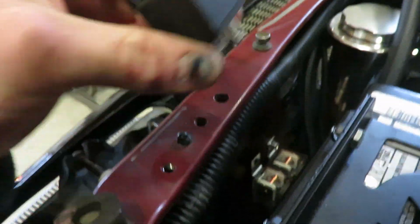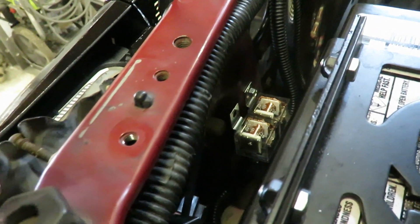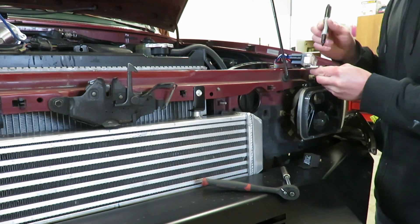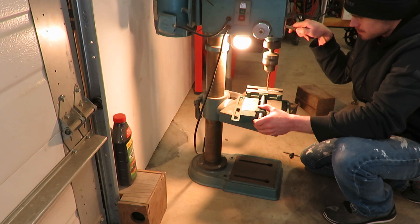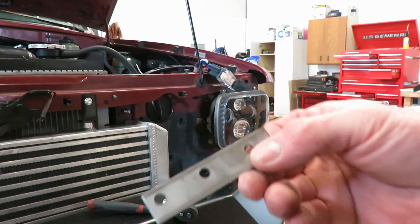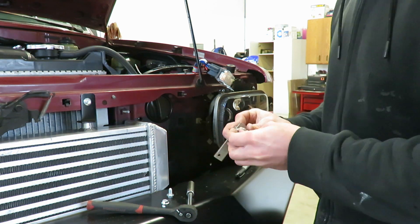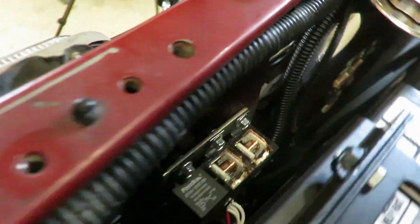Where I'm gonna mount this relay is right next to these other relays - those are for my headlights. I'm gonna bolt them all onto this plate here and then bolt that into the body, which will secure all these relays onto that plate. There's the plate - I'll bolt the relays to it, then we can bolt it through the body.